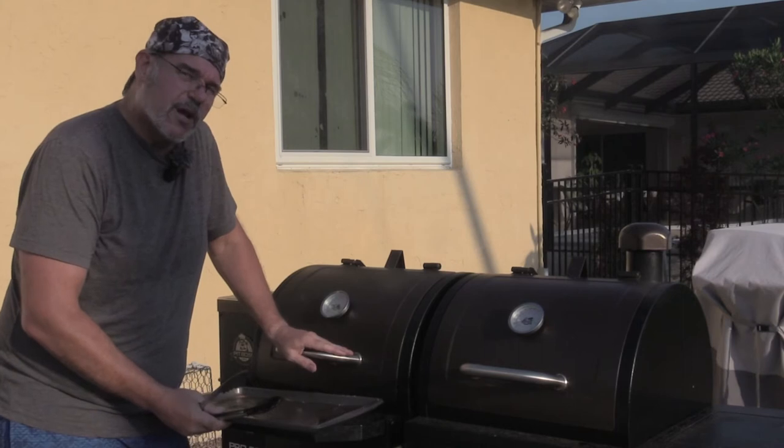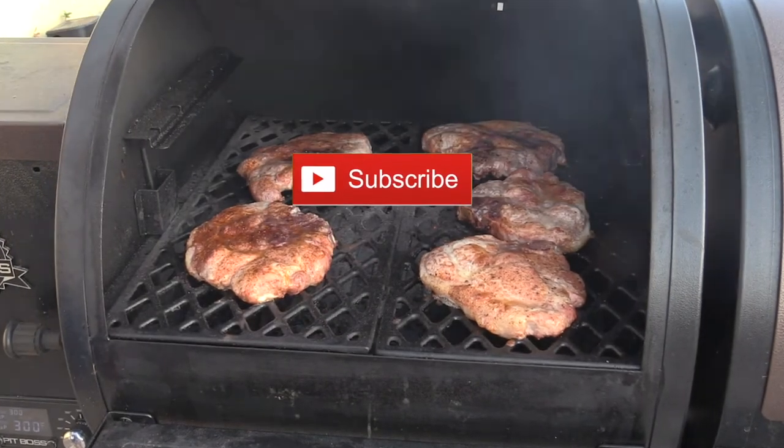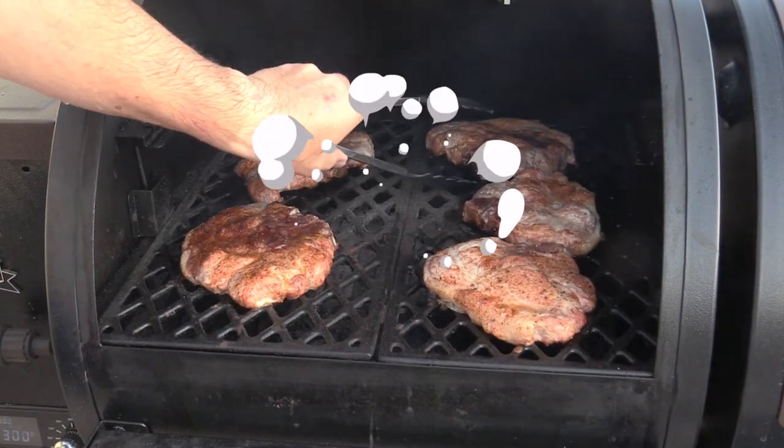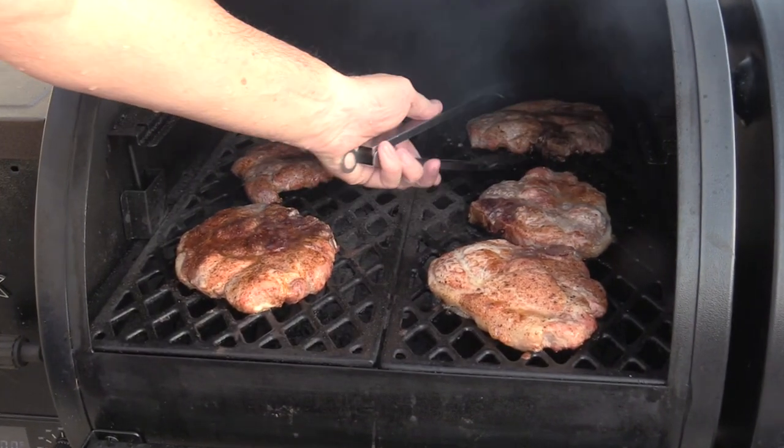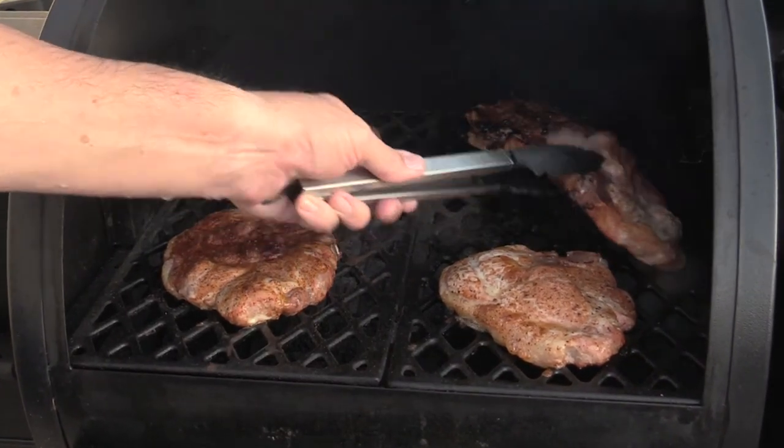I'm gonna close this up and set a timer for 20 minutes. It's been 20 minutes - we're just gonna open this up and give these guys a flip and rotate. They're already looking pretty good.